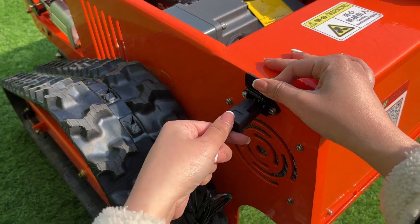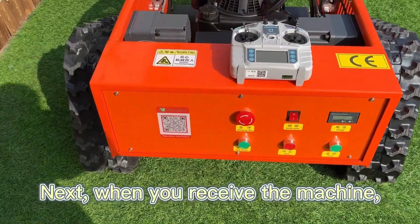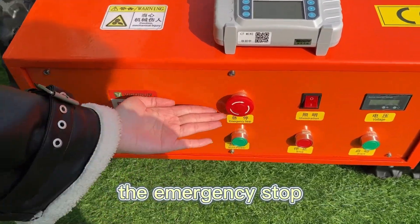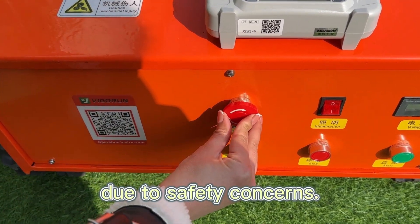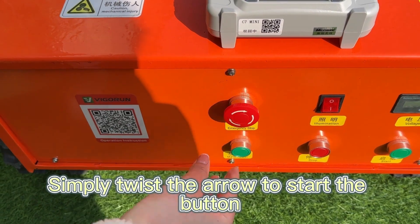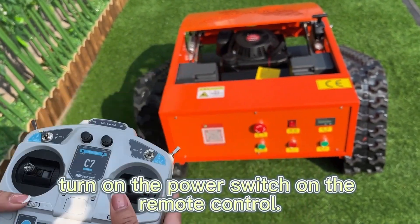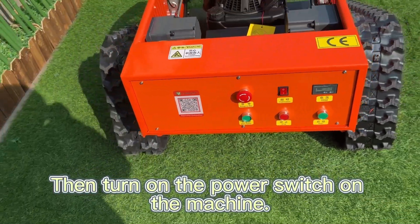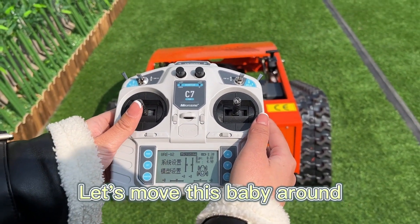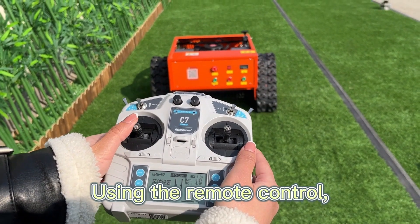Here's the charging port so you can plug it in and let it charge up. Next, when you receive the machine, the emergency stop button will be in the closed position due to safety concerns. Simply twist the arrow to start the button. To get started, turn on the power switch on the remote control, then turn on the power switch on the machine.